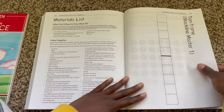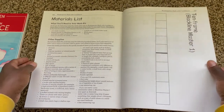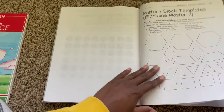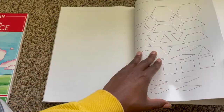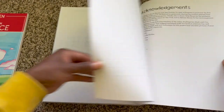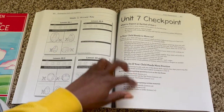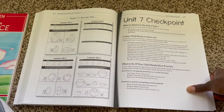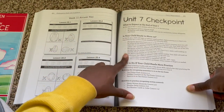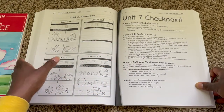There are some printouts that you're going to need, and she compiled a materials list here for you as well. I love how these things are included — and then a 100 chart. Just to give you a look at the checkpoint page: she lets you know what most kids are able to do by the end of that unit, how to assess if your child is ready to move on, and then what to do if they need more practice.